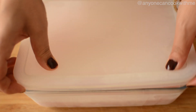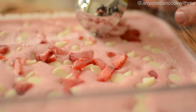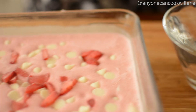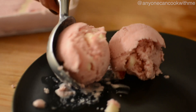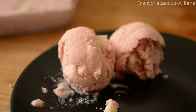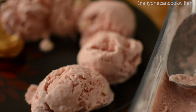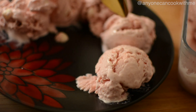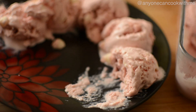Now we will remove the ice cream using a scooper. If the ice cream does not come out easily, dip the scooper in warm water and then scoop — it will come out easily. We will serve this rich, creamy, delicious strawberry ice cream.